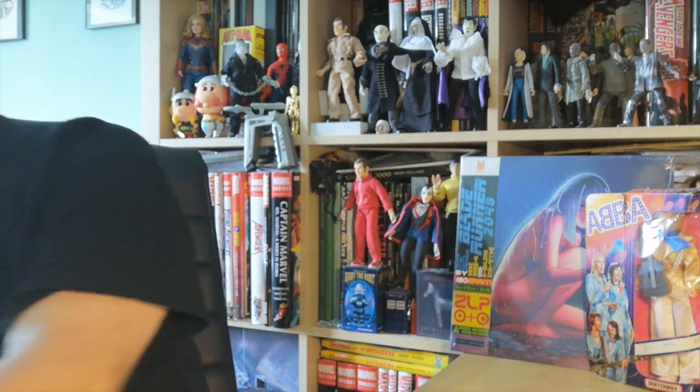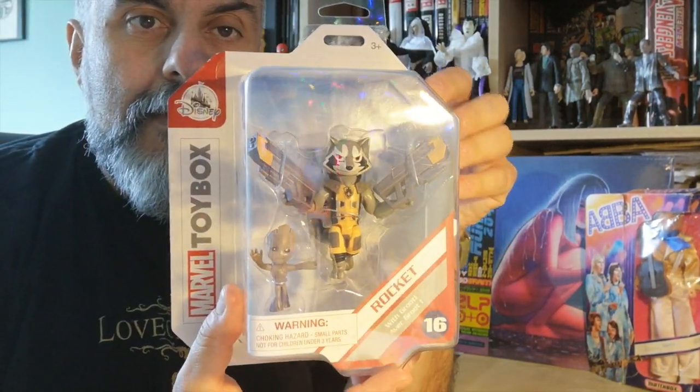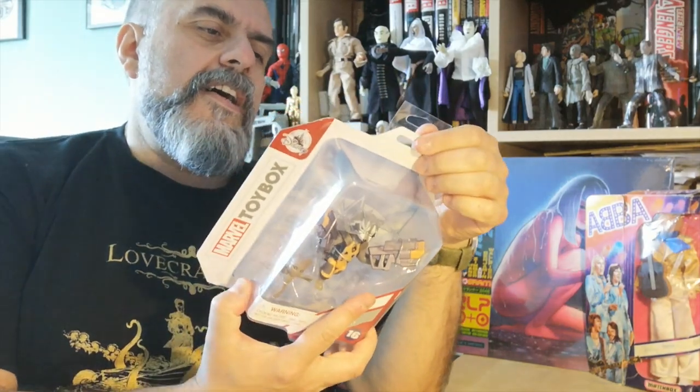Here is the first one, which is actually Rocket from Guardians of the Galaxy. It's Rocket as we know him with all his guns, and he's got a Baby Groot with him, which is really what we want. We don't want the Rocket — we want the Baby Groot. Just admit to it.